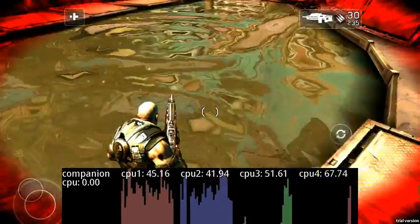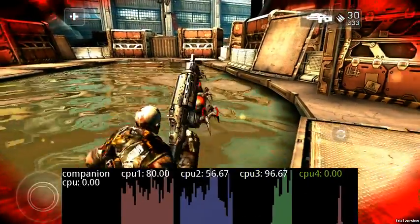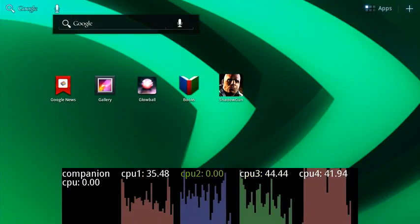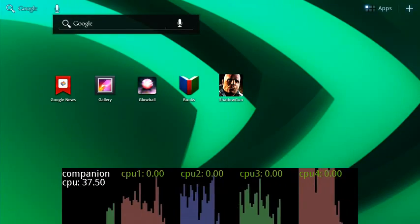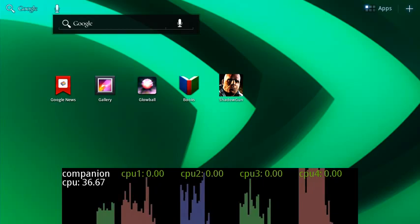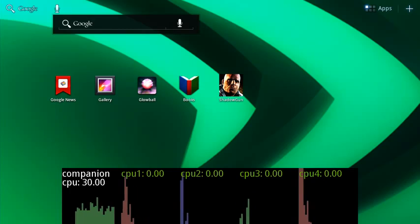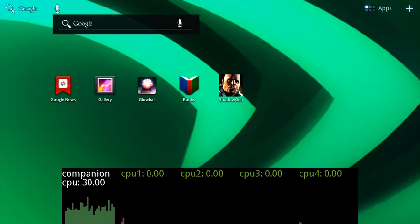Once you're in the game, the cores continue to provide a great experience. Alright, now let's exit the game. As soon as you quit, the four cores go down again and the companion core turns back on. So that's a demo of Tegra 3 and how the fifth companion core works in harmony with the quad cores, with no OS or app modification, to deliver great performance and long battery life.